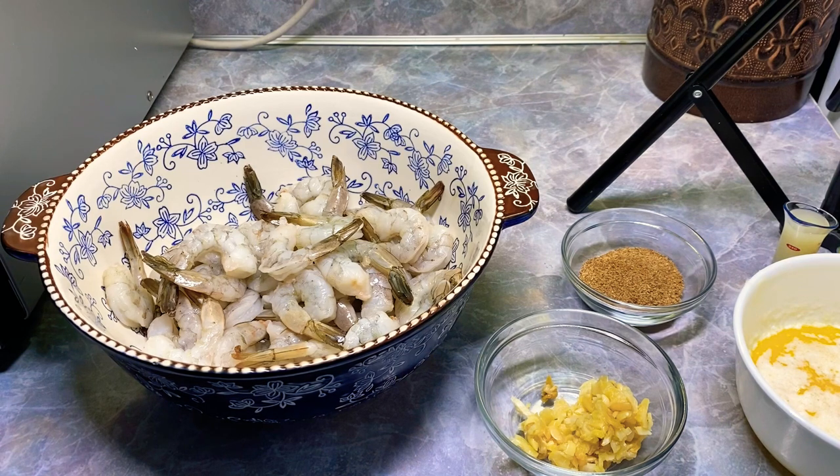It's so easy, you'll want to do this. I'm using my Cajun seasoning, but you don't have to. You can use Old Bay, whatever flavoring you like, or you can leave it off and just put a little salt and pepper if you just want lemon butter.